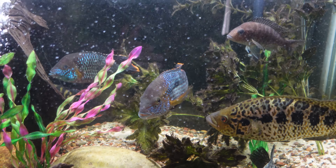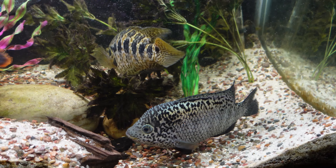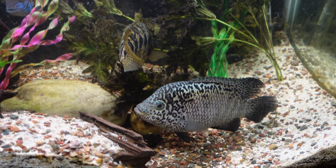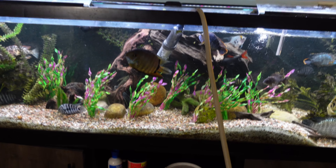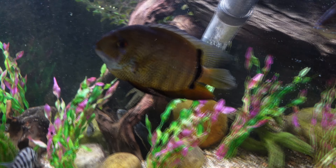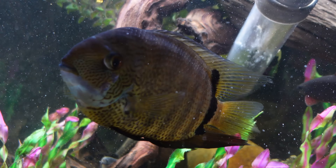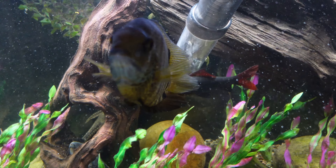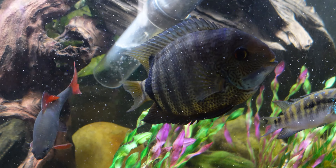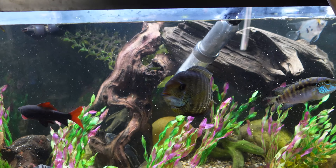These fish are stunning — I love these guys. The jaguar up top and the Cuban on the bottom — just spectacular fish. Almost got that water level topped up. Look at this severum again — he's like a chameleon, changes colors constantly during the water change process. He wants food — he's a hungry boy. What a beautiful fish.